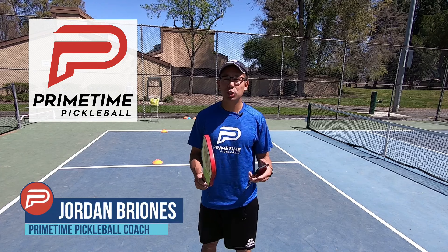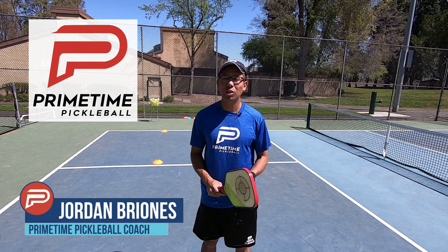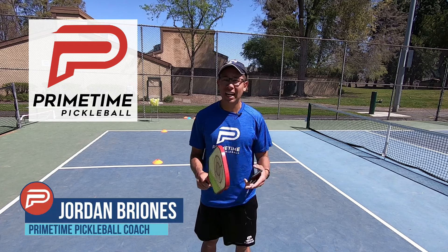Hi, welcome to Primetime Pickleball. My name is Jordan Briones and in today's video, we're going to answer the age-old question: should the forehand always take the middle? Let's jump right in.